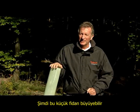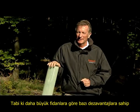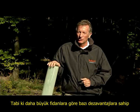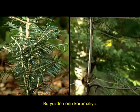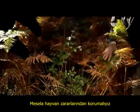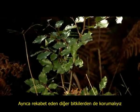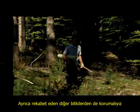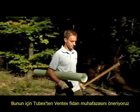Now this small plant can grow. It has certain disadvantages and problems compared to a larger plant, which is why we have to protect it — for example, against game browsing or animals rubbing their antlers against the plant. We also have to protect it against competing flora like grass, ferns, and other trees which may overgrow it. For this, we recommend the Ventex tree shelter from Tubex.